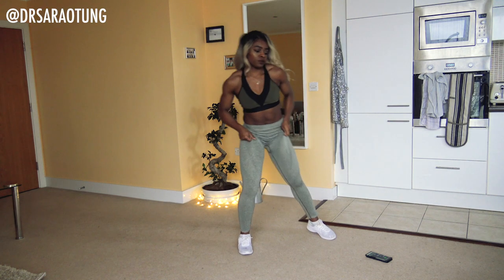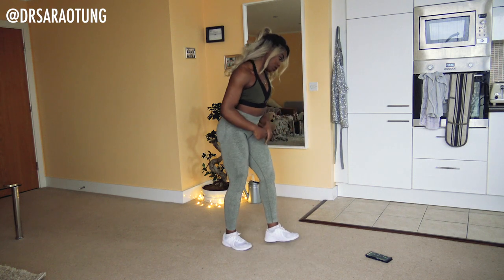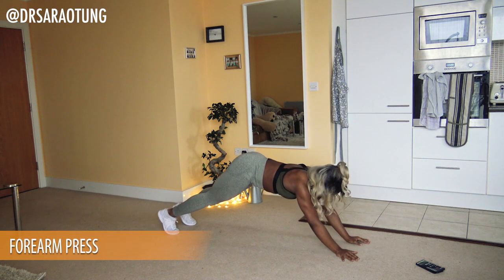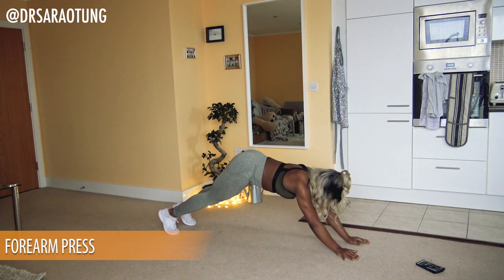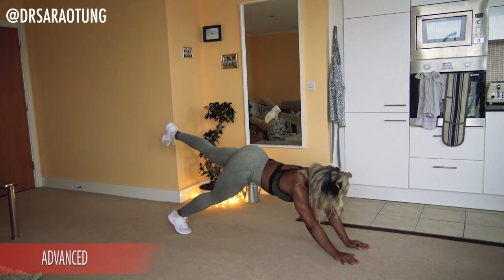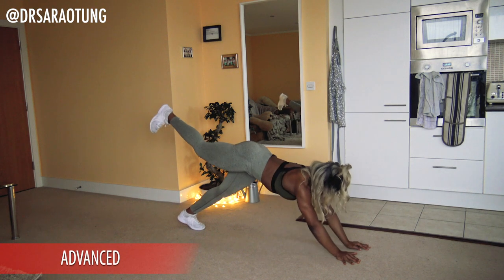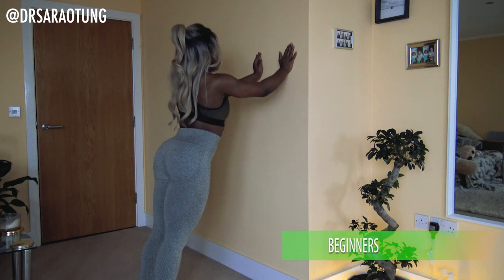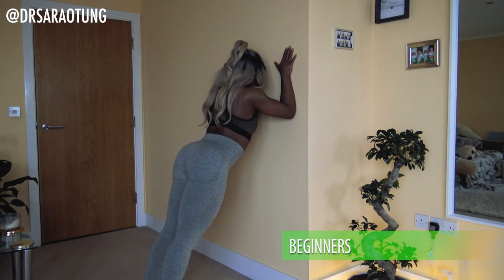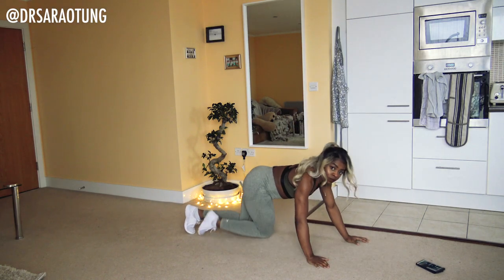Great, we are good to go! The first move is forearm presses. In a bit of a pike position on the floor — intermediate is just lifting the body up and coming back down onto the forearms. For advanced, lift up one leg as you do this. For beginners, you'll be leaning against the wall so you're carrying a little less body weight. Ready to begin?